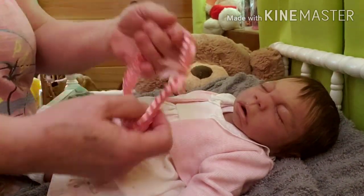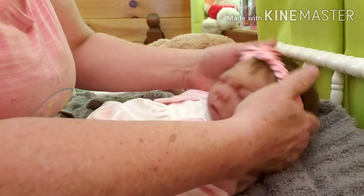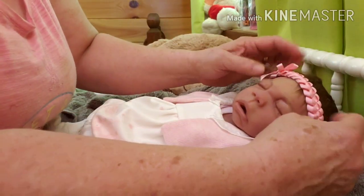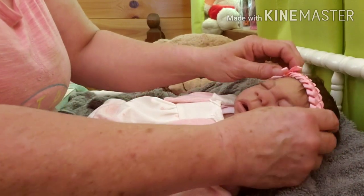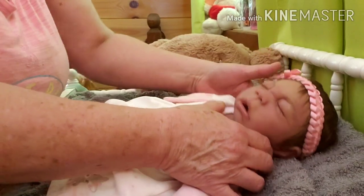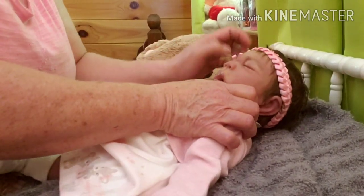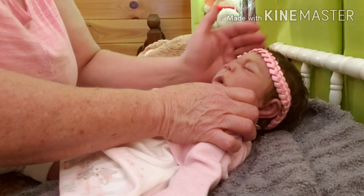I've got her a beautiful little headband to put on her little head. Just a little pink one — just like that. Yeah, that's cute. Look at that, isn't that pretty? She's a baby doll. Well, she is a baby doll, isn't she, guys?